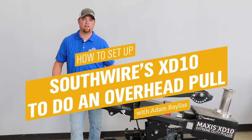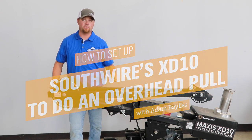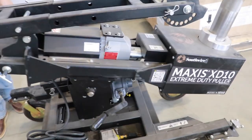Hello, my name is Adam Bayless. I'm with Van Meter, and today I'm going to be showing you how to use an XD10 for an overhead wire pull.